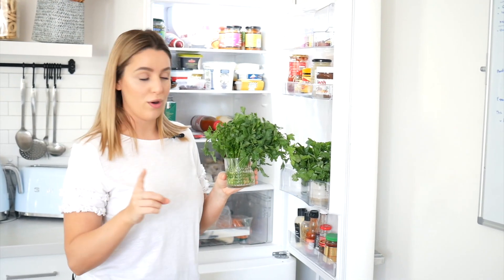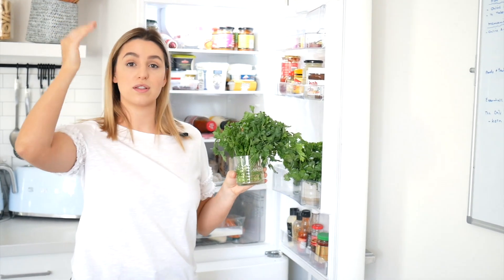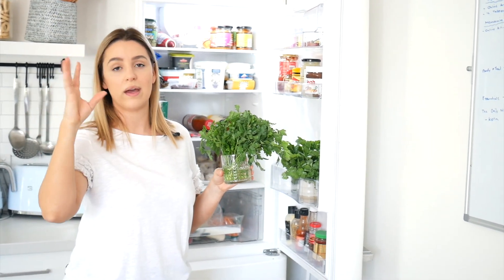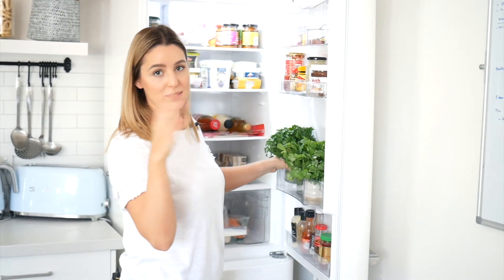A word of warning: put them in the door of the fridge or at the bottom, because the top of the fridge is the coldest place and they will wilt up there. Basil is also not a player in this game — basil just doesn't work.